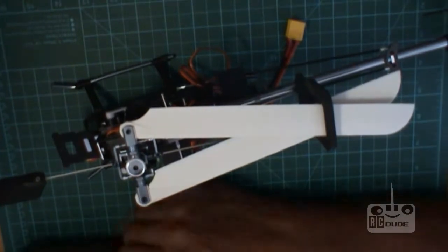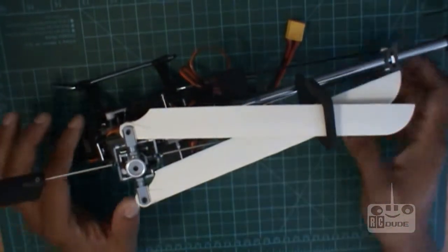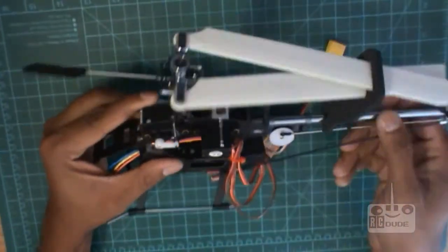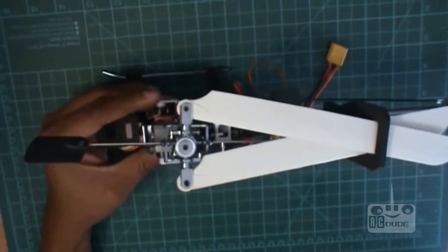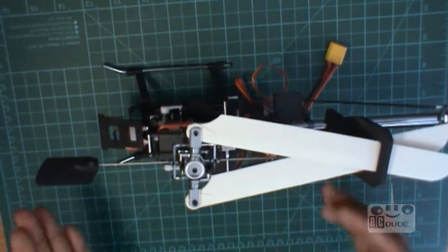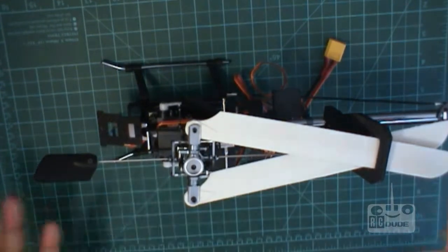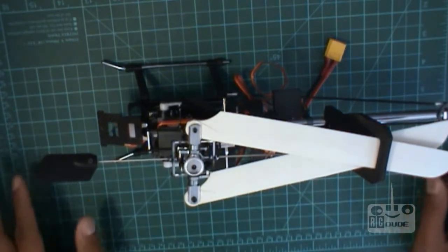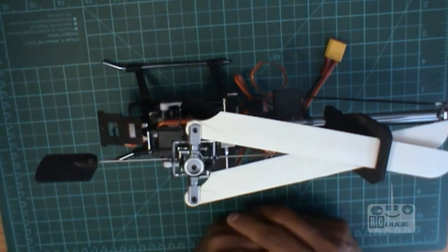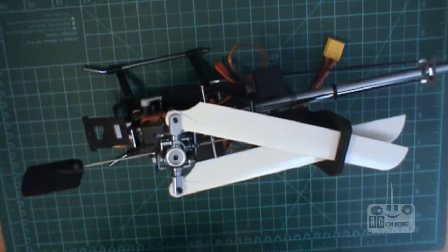Hi guys, I'm just back and today we're going to do the CCPM setup. Remember it's really hard at the beginning because everybody has a different transmitter and everybody does it different ways. But what we're going to do is the basic 3D setup for this tiny heli.